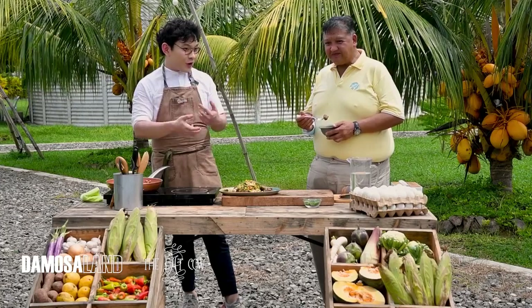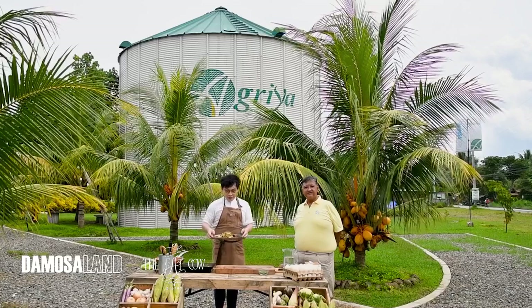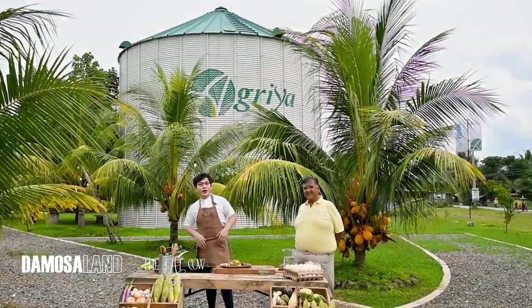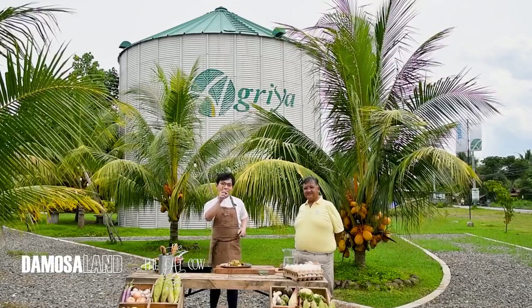How is it? Very good. Like you said, the corn really gives sweetness — it's different. And you have to have the cauliflower — medyo firm pa, perfect. So here we have our stir-fried beef with vegetables. I'm Chef Patrick Ko with Sir Ricky Florendo. See you next time at Farm to Fork.